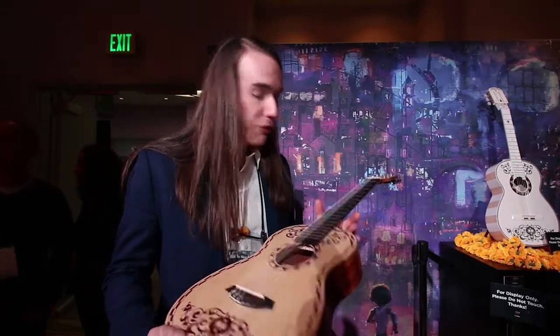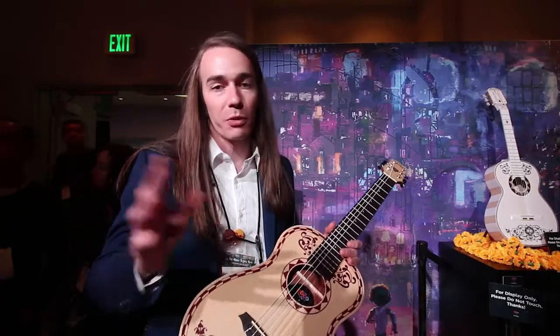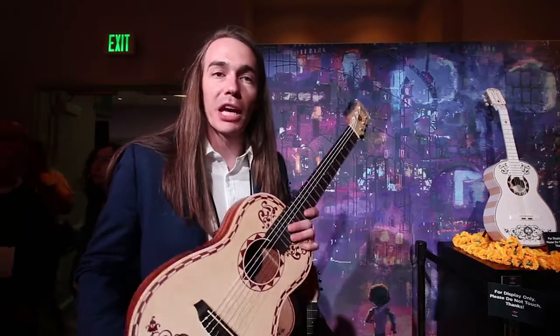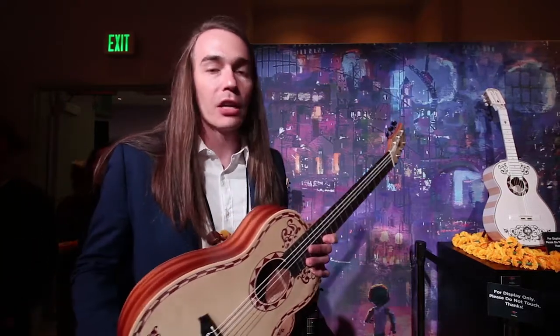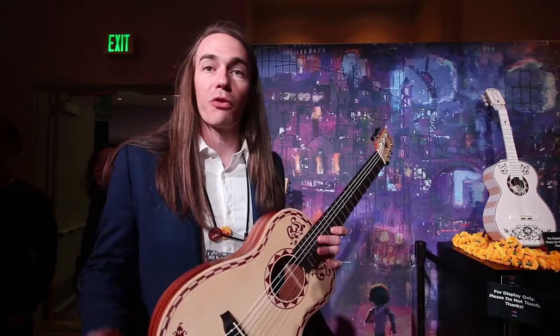One of them is really kind of special and near and dear to our hearts. We were fortunate enough to partner with this really small company — you guys might have heard of Disney. They make some movies and there's this thing with the mouse running around. Anyway, there's a very special film that came out on Thanksgiving in the United States called Coco, and Disney partnered with Cordoba to do the official merchandising for the movie.